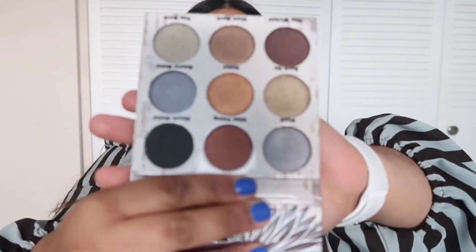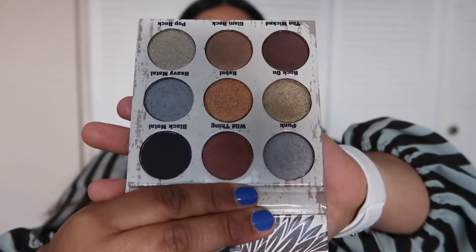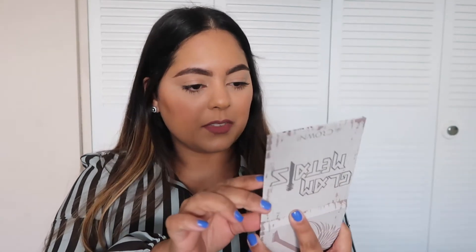The next product I see in my box is called Glam Metals by Crown Brushes. This is what the palette looks like — not bad. And it also comes with a mirror in the shape of a guitar. The mirror is not bad at all.